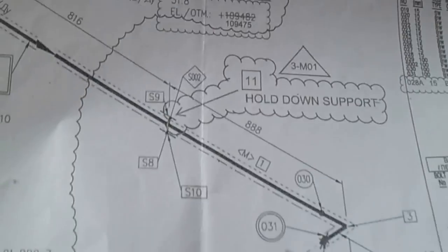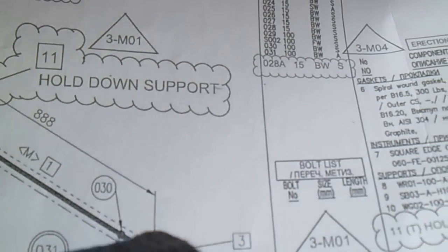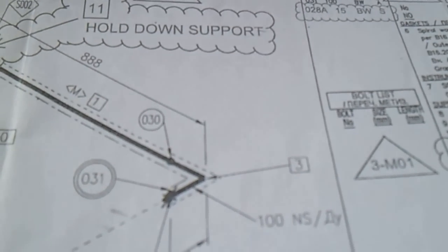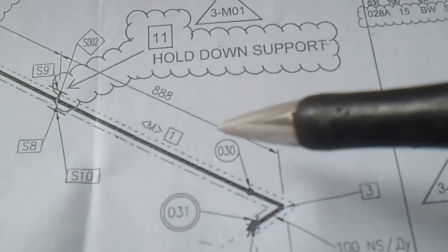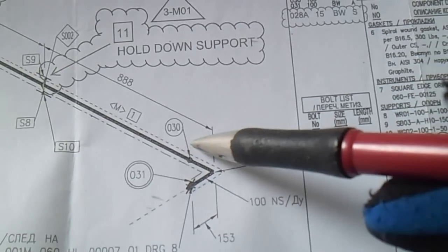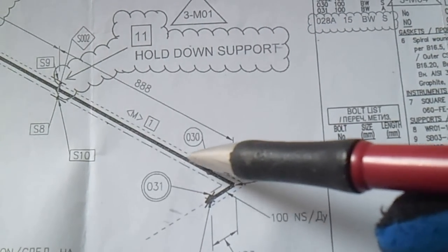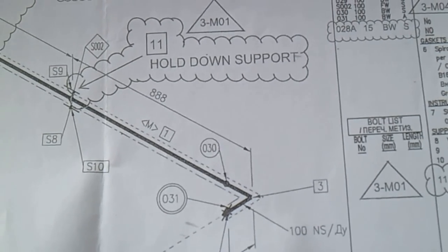On the isometric drawing, you see a number - for example, number 3. Check this number against the fabrication material list; number 3 refers to the 90-degree elbow. The circle symbol is a joint number. The filled circle indicates a field weld, while another symbol indicates a shop weld. A dotted line means there is tracing.